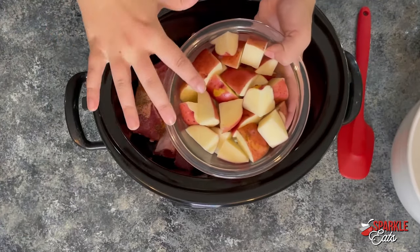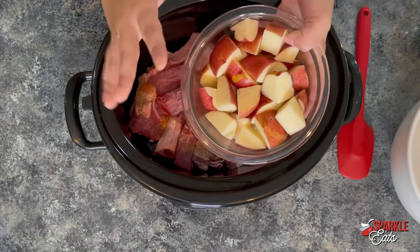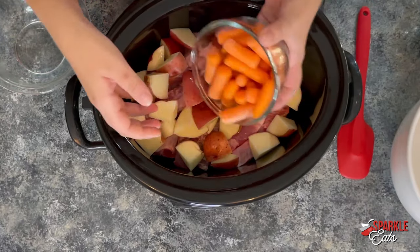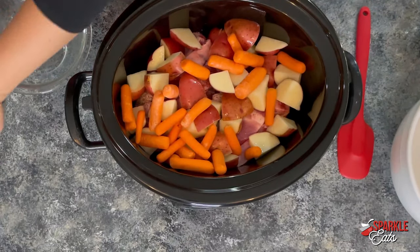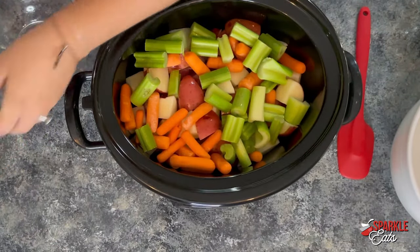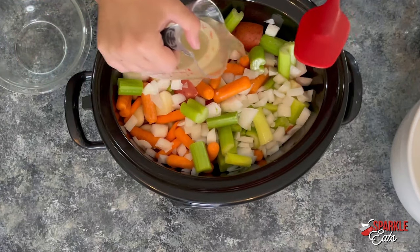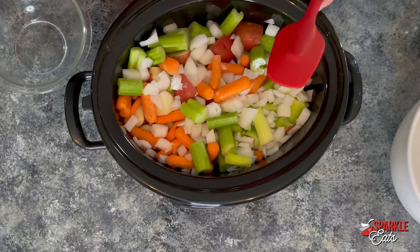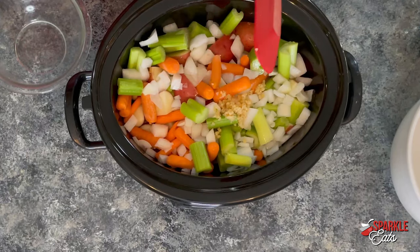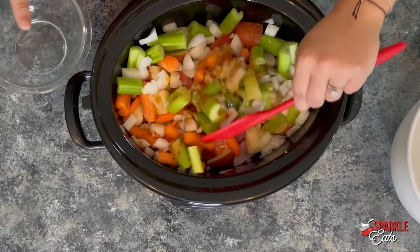Now here I have some red potatoes — you can use russet, yellow, whatever you want. I'm using about one pound, so that's four or five potatoes, quartered or cut into eighths depending on the size. Then I have some baby carrots, about one cup, which is about half a bag. Then three celery stalks cut into pieces, one onion coarsely chopped, a half cup of chicken broth, a couple cloves of garlic, some paprika, and then more seasoned salt and freshly ground black pepper to season the veggies.